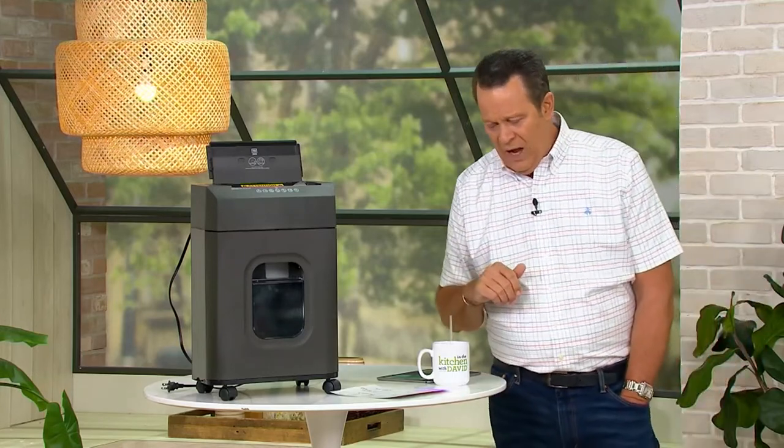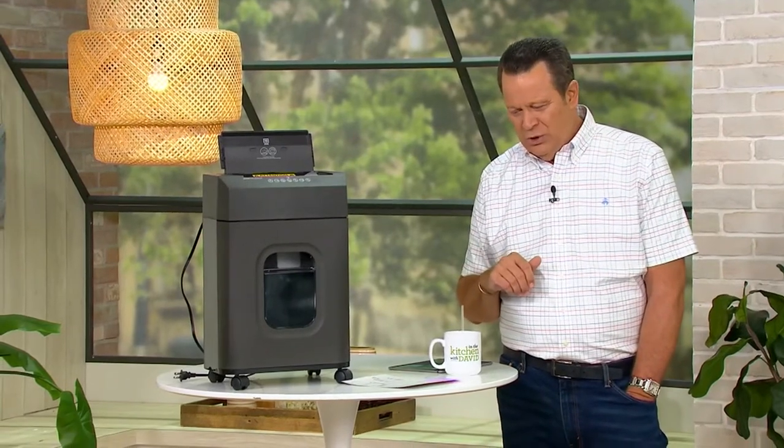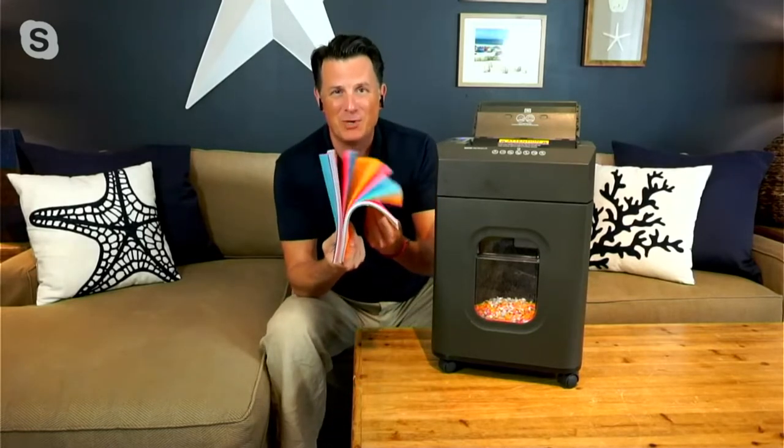We're going to invite in one of our electronic experts. Craig Smith is joining us live via Skype to talk about this shredder from Royal and why it's so important to protect you from identity theft. When we think about the documents you have laying around your house — whether it's a pile busting out of a filing cabinet or a pile on the corner of your desk — you're thinking, I know I need to get rid of the taxes from 2005.